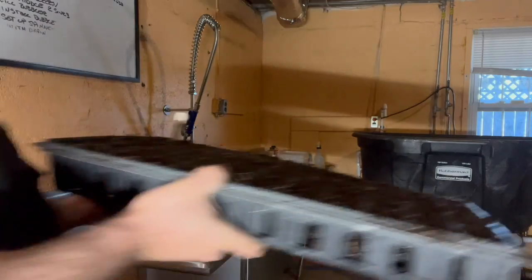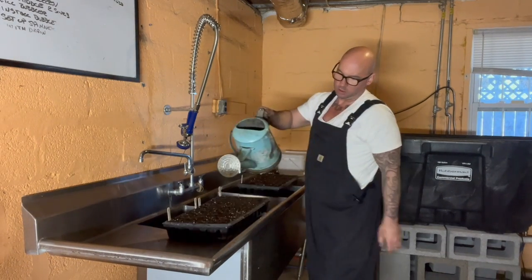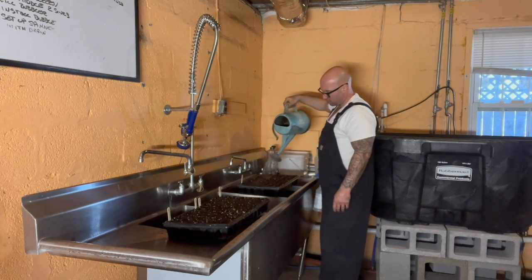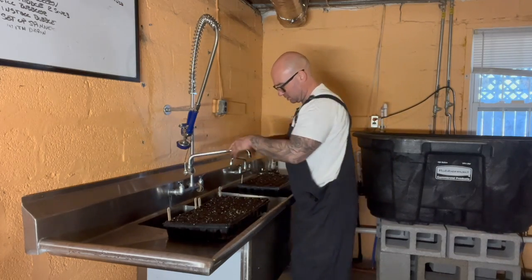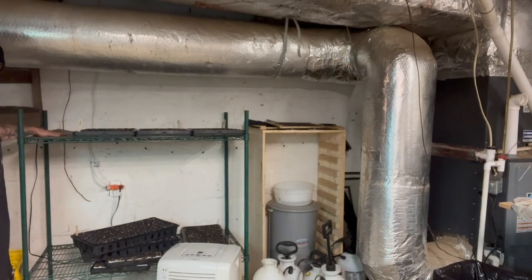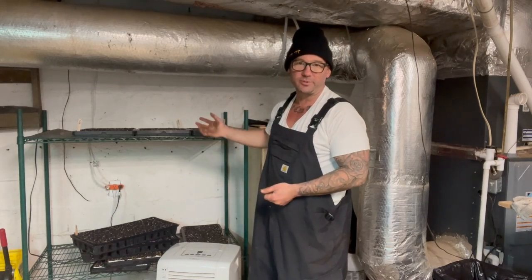Then I go water it in and do my next one. I bring these in from the other room and fill this up with water. There are lots of ways you can water trays — this is just what works for me. It's not a perfect setup but it's what I have to work with. I stack these because they germinate better. This is my germination area — it's a heating pad. This is a dehumidifier because I'm in the basement and the humidity gets really high down here.